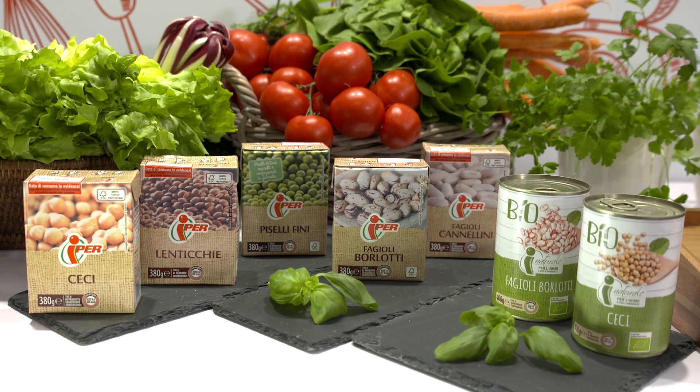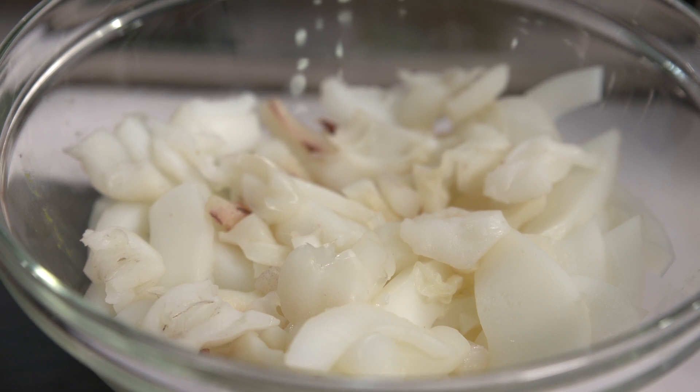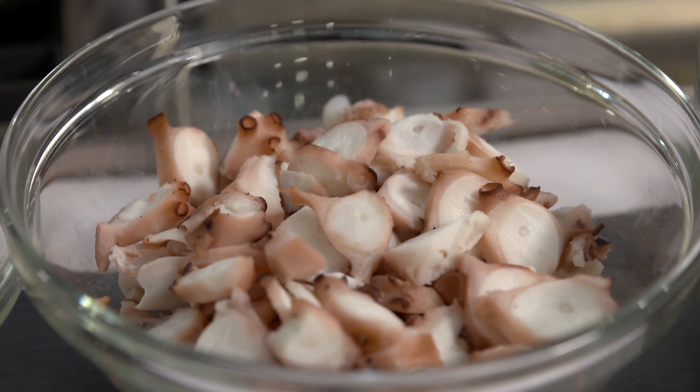La Grandi presenta oggi la sua linea di legumi in tetrapack e barattolo, abbinato dell'ottimo pesce di filiera, in questo caso seppia e polpo.